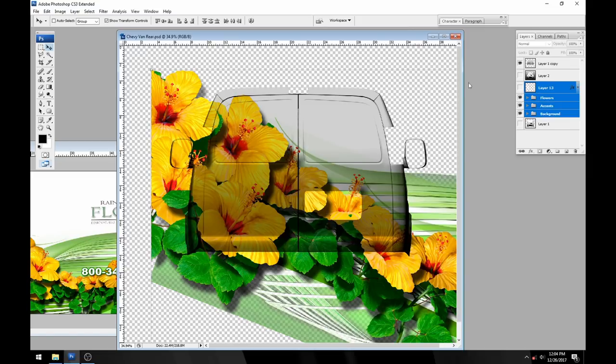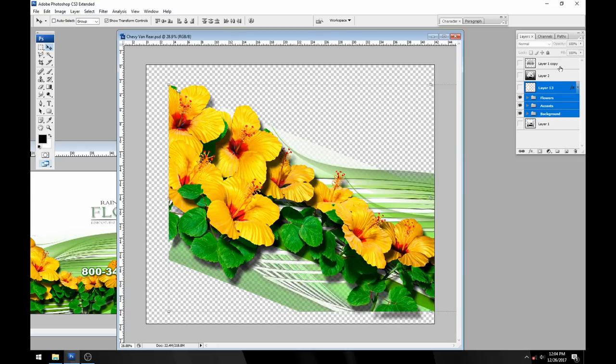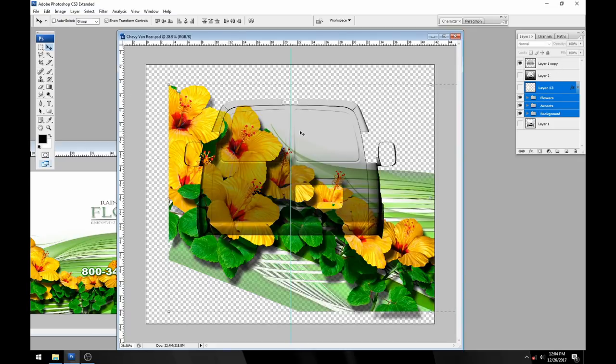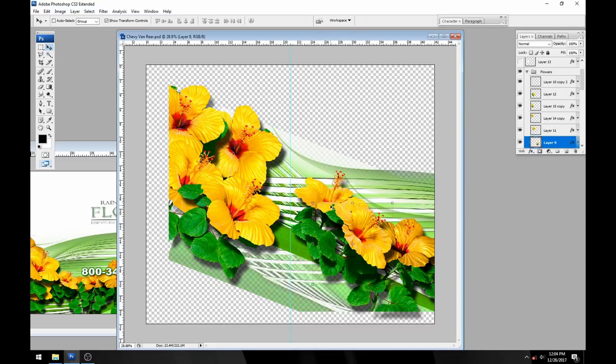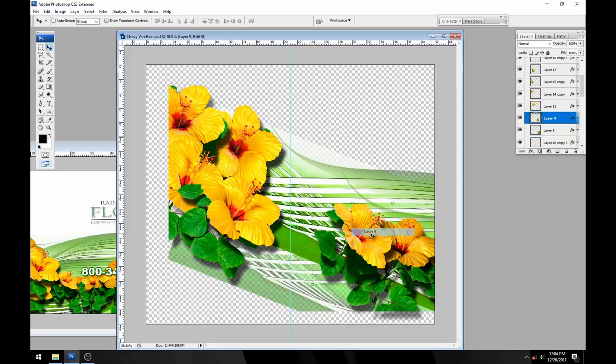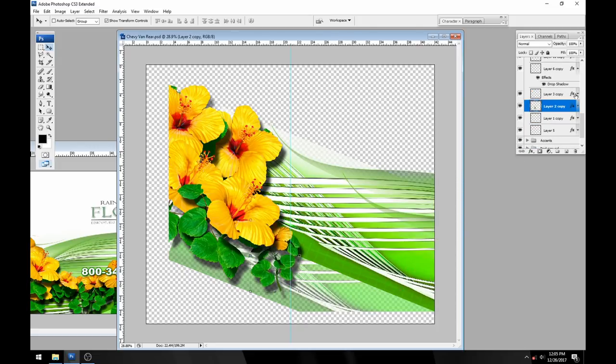The next thing we can do is turn off the reference square and we can even turn off that part of the template. I'll bring a guide over here right in the center of our layout to help out. Now all of the flowers that go around the corner need to stay, and all of the flowers that cross off this center line we're going to get rid of — as long as they don't wrap around to the side file. So I'll go ahead and delete layer nine, layer eight, layer four, and we can actually use a couple of these for the next part of the layout.